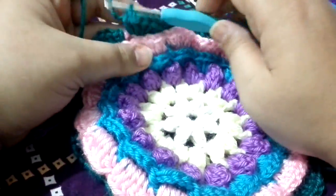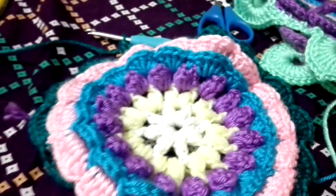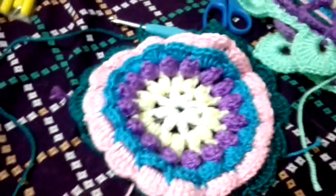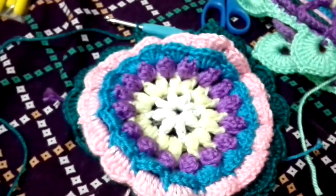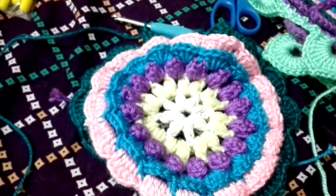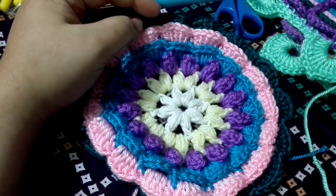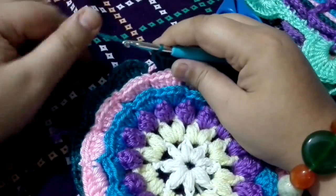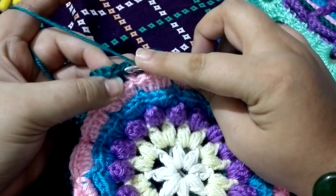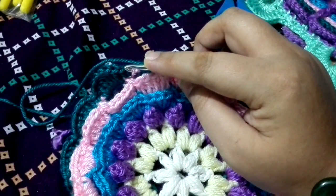I have completed this round as well. After the end of this round, you are going to have sixteen petals. I'm just adjusting my camera. This is how your mandala flower will look like. At the end of this round, we are going to give a slip stitch on the top of our first single crochet.